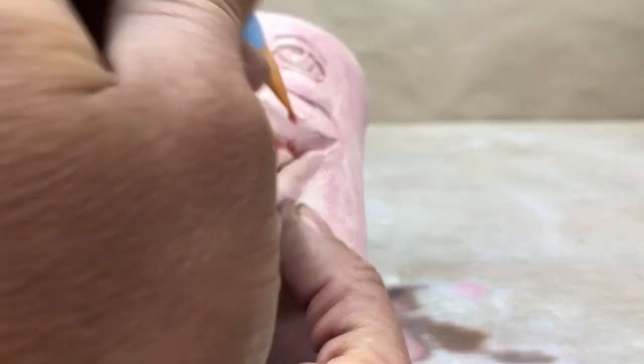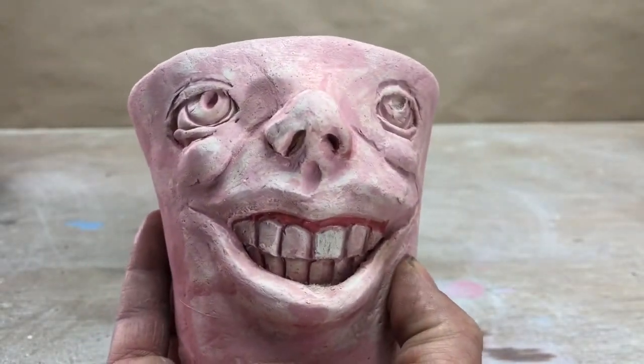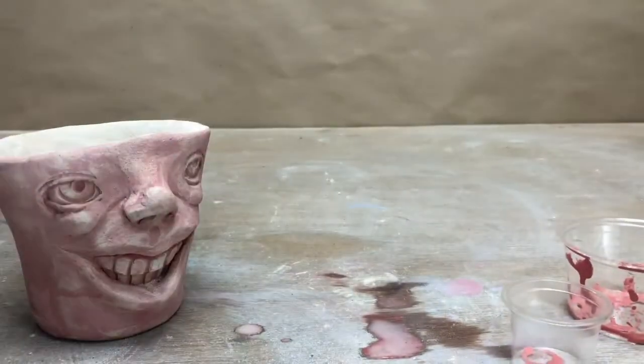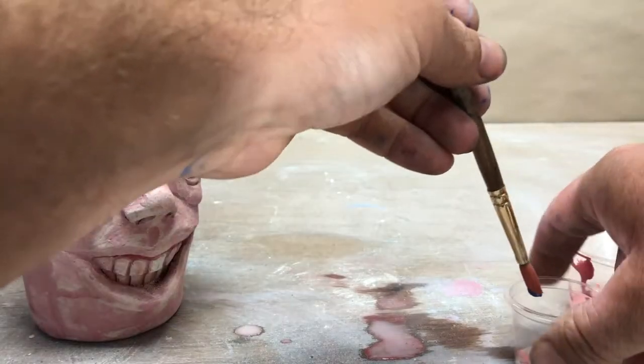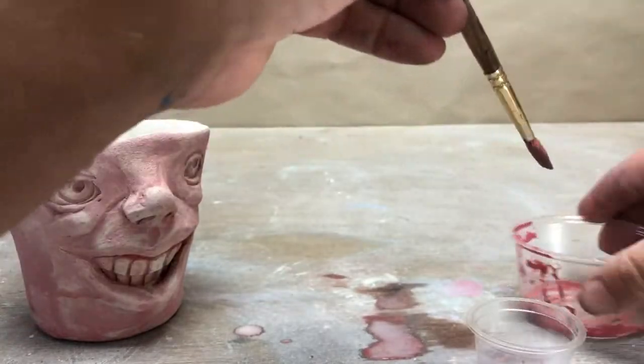Now just to get another color, I'll take a little bit of the red and mix it with a little bit of blue. Then I'll add a little water so it's kind of washy. In this case I'm not going for a super opaque look.